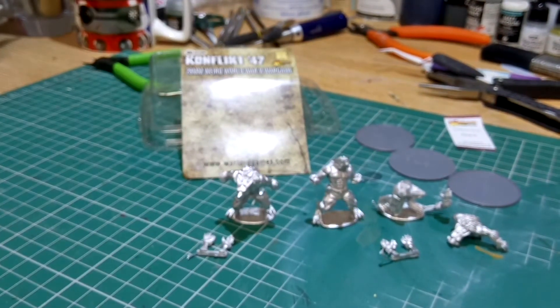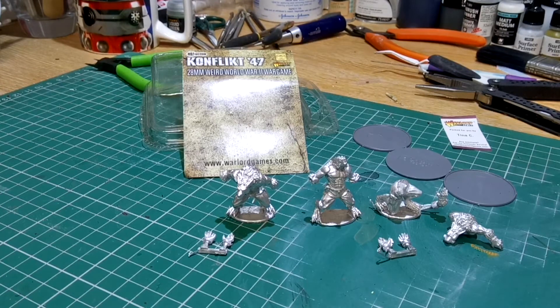So there you go. I think I'm trying to think what they retailed at now, but very reasonable. Fantastic again from Warlord Games. It's werewolves to add to your collection for your Conflict 47. Hope you enjoy. Thank you very much and I'll see you in the next one.